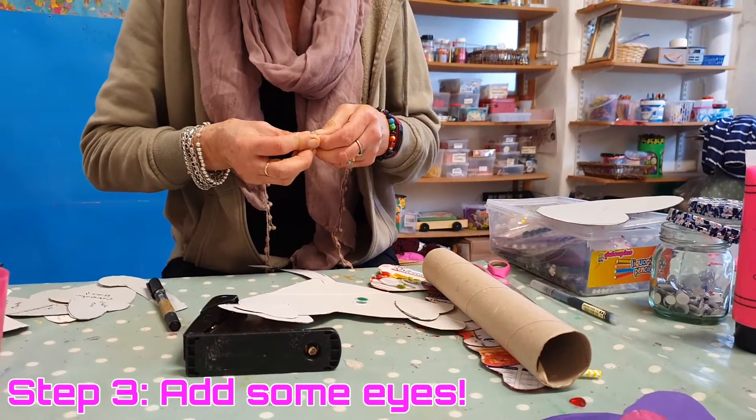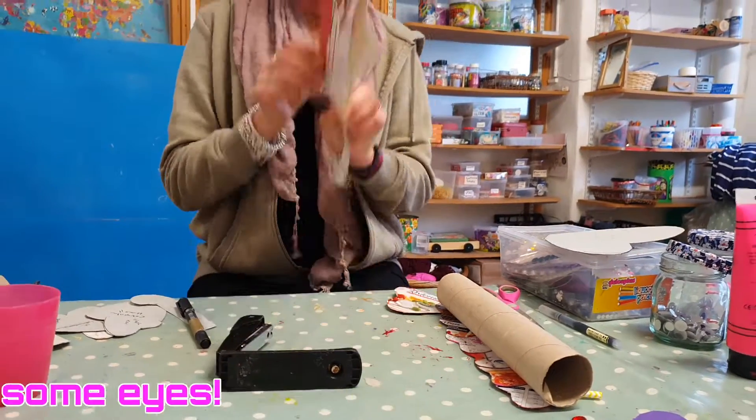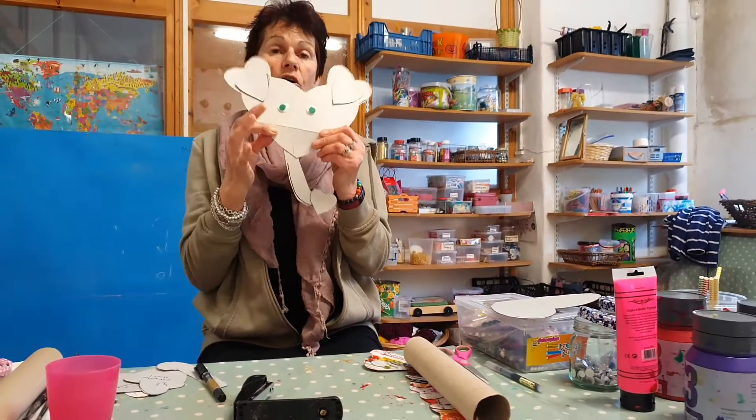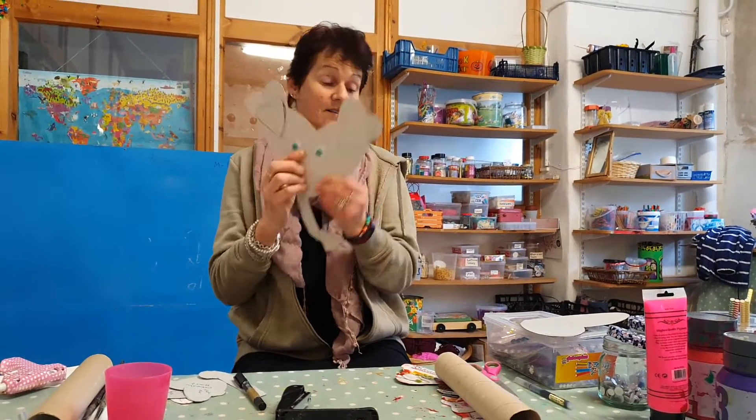So step one is all the heart shapes, step two is putting them together, and then the eyes are step three.